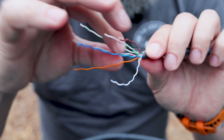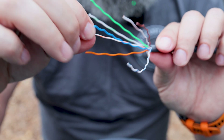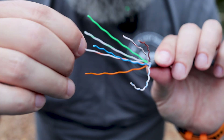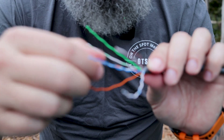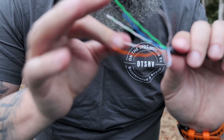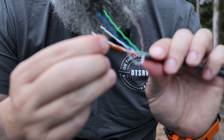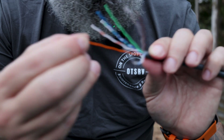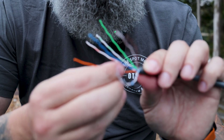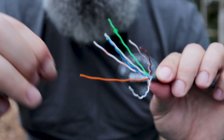We're going to separate these all out and get them ready to get into the connector. When it comes to the order of the cables, because we're just extending the cable, the order doesn't technically matter — it just needs to be the same on both sides. That said, there are some standards in the industry, and if there are standards, why not stick with them? That way if you need to make a replacement cable later, you know what you did the last time.